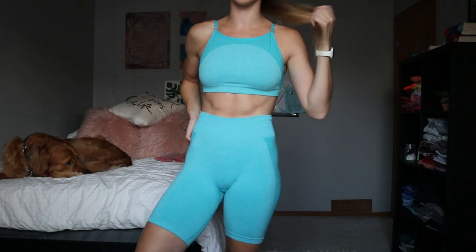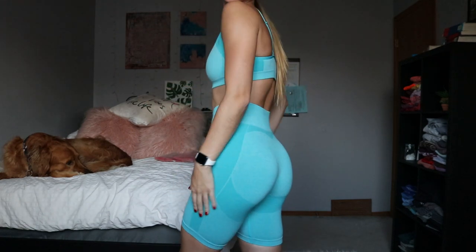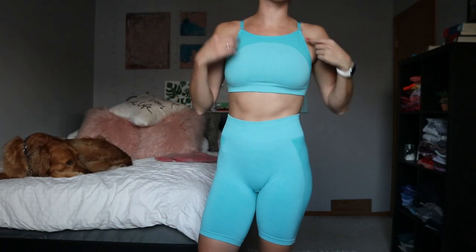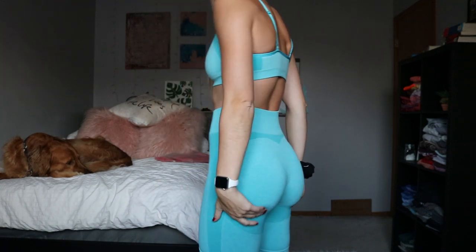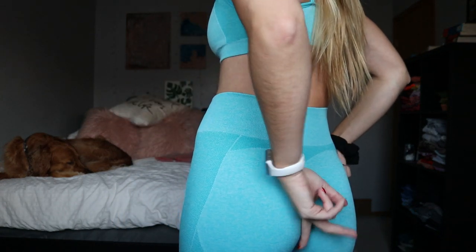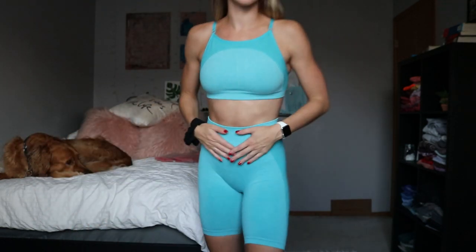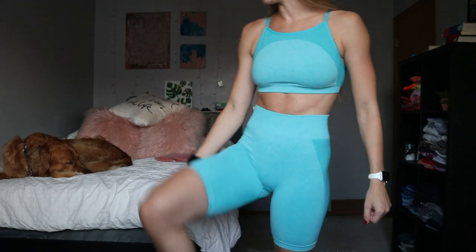Here is the set on — it honestly looks exactly like the Gymshark sets. It obviously doesn't have the Gymshark logo, but everything about it looks the same in my opinion. It has adjustable straps and the contouring fits the booty perfectly — there's a little widow's peak and a line down the middle to accentuate the glutes. The waistband is pretty compressive; it could be a little more to my liking, but it does give some compression.